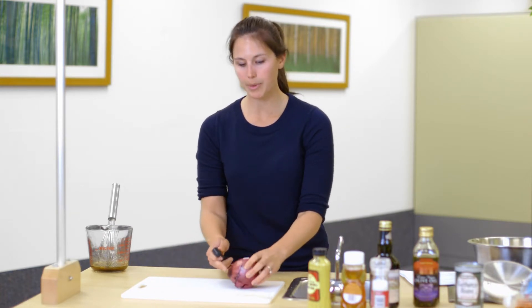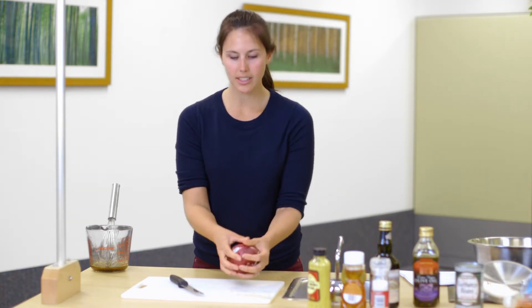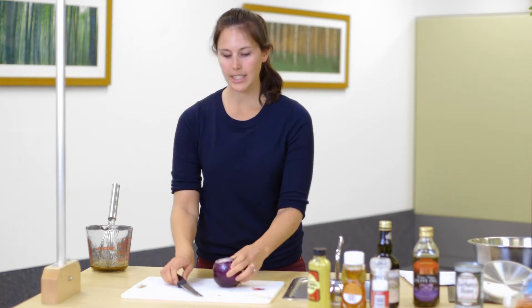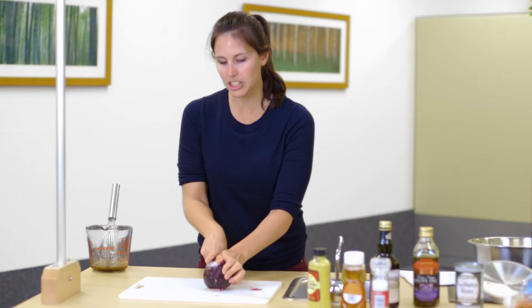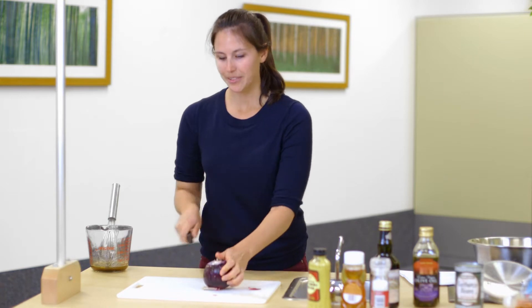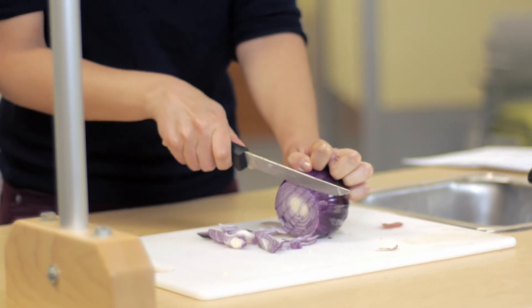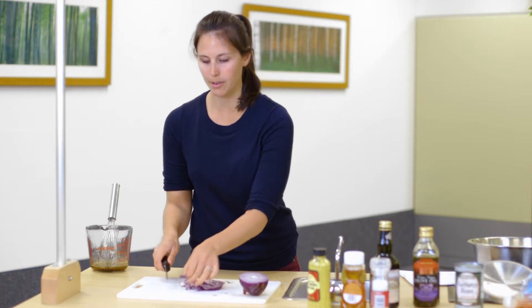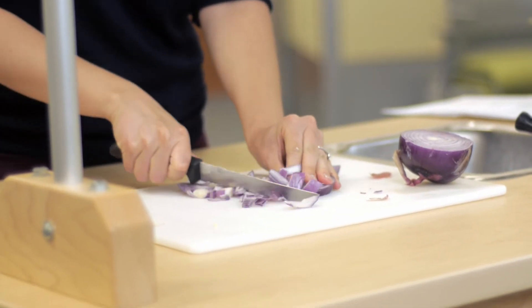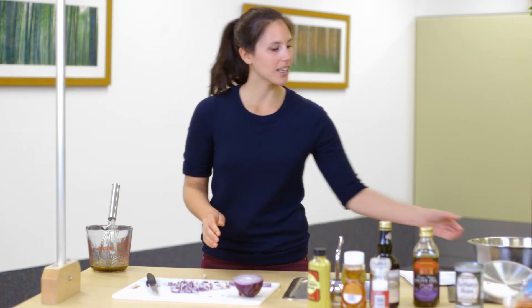Next we're going to cut up the onion. A really cool tip: start by cutting off the end that doesn't have the stem on it, then remove the outer layers. A quick and easy way is to put it down and make a few lines straight down into the onion, making sure to keep your fingers out of the way. Then put it on its side, protect your fingers, and chop. You'll find they're already cut into smaller pieces, and from there you can just finely chop them. A larger chef's knife makes this a lot easier.